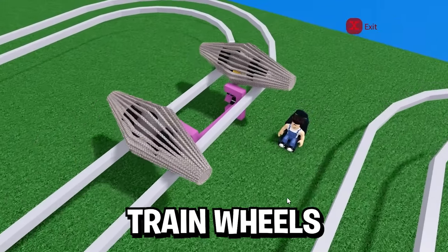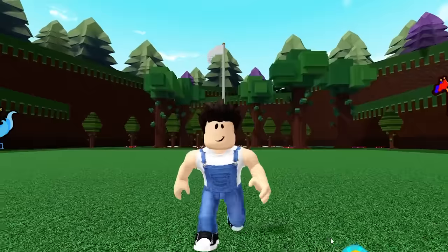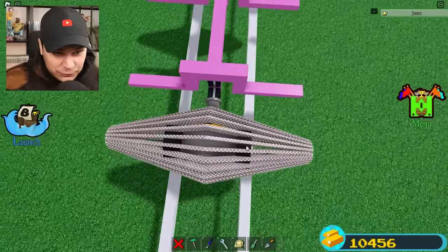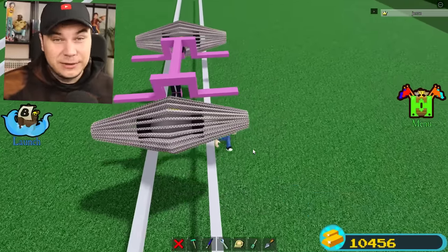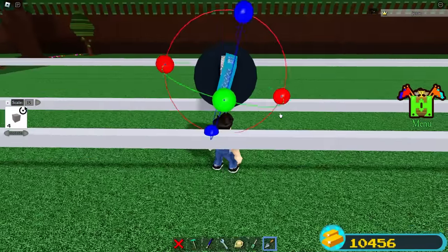The other day I showed you guys how you can build train wheels, and that got me thinking: why have I never built a proper train? Well, because it's actually a really difficult build. These train wheels right here — they work, but they look absolutely terrible. So I'm going to have to make something better. I decided to make these from the ground up so I could make them absolutely perfect.